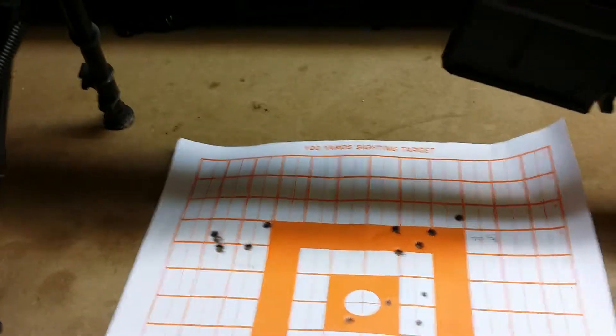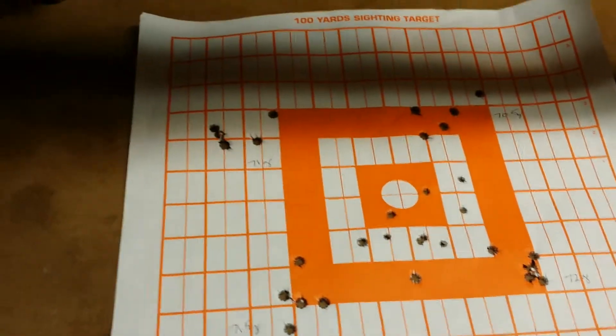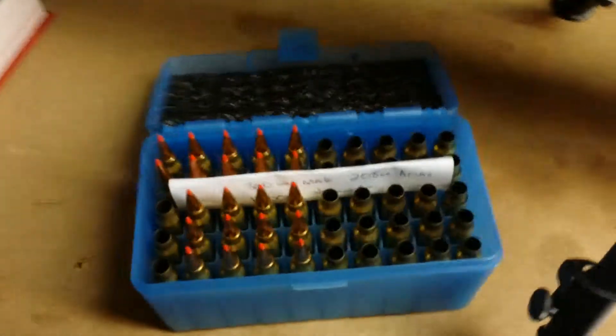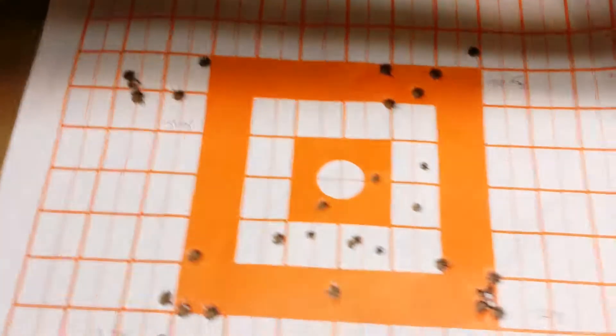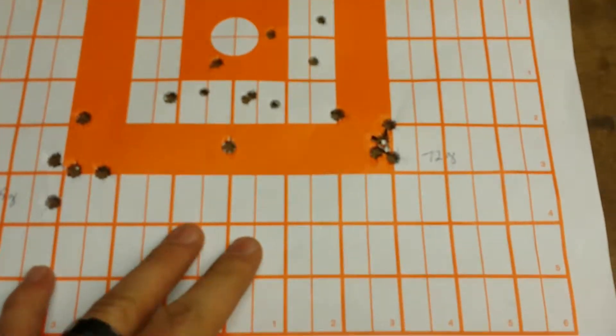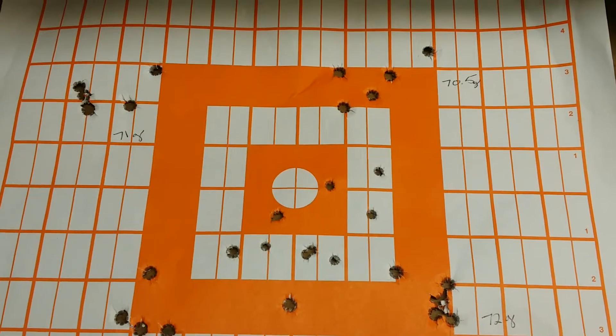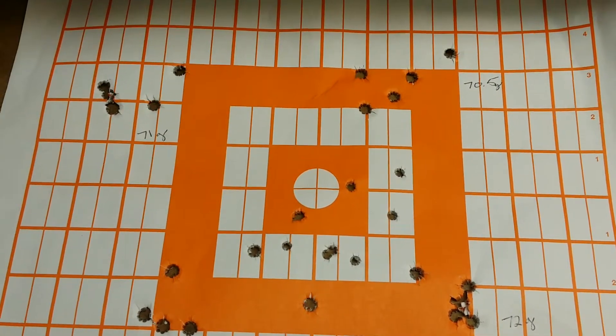Did some shooting at 100 yards with Hornady 208 grain reloads — that was the first one we did. As you can see, I started with a pretty good group down here on the bottom right. We shot the corners and shot the center, just to get the scope dialed in.